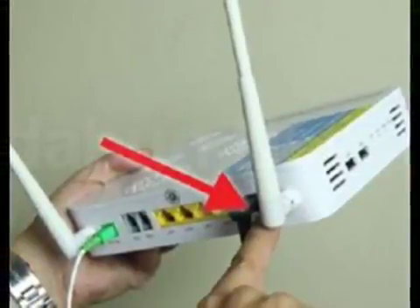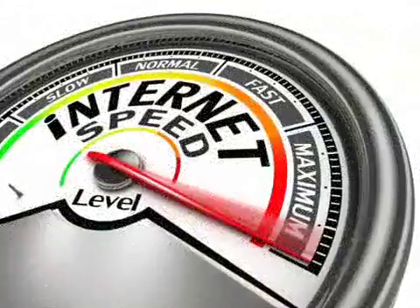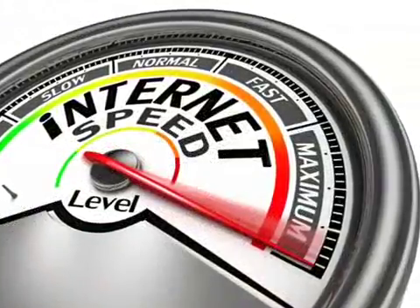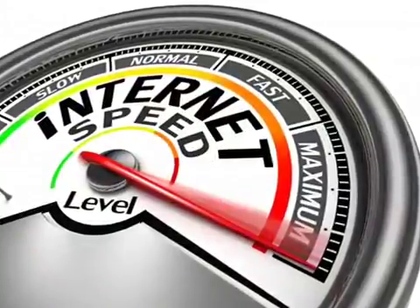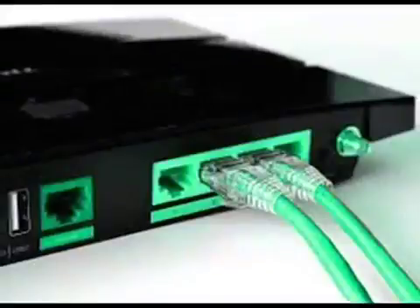Another thing you should know is that the modem or router should not be placed where there are too many people. Finally, make sure the micro filters are new because the old ones can cause some problems. Their replacement should be done at least two times a year.